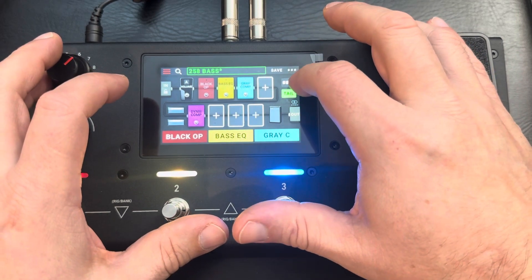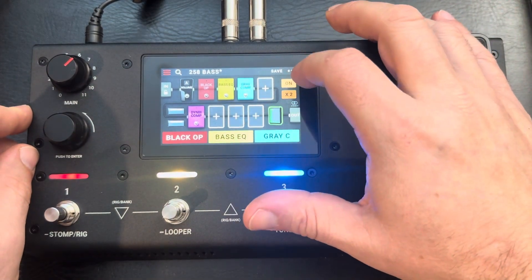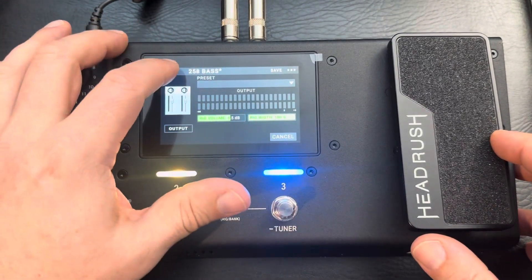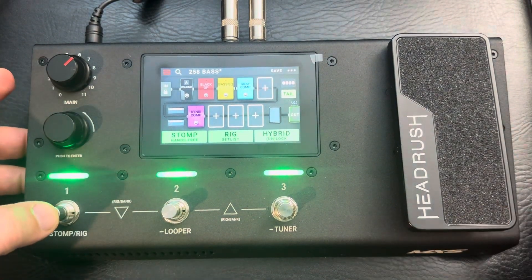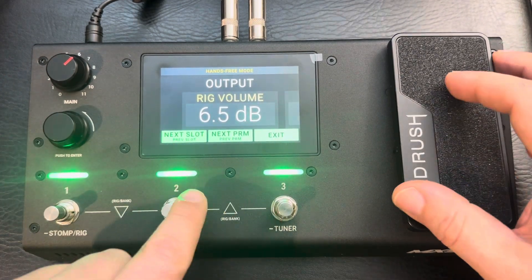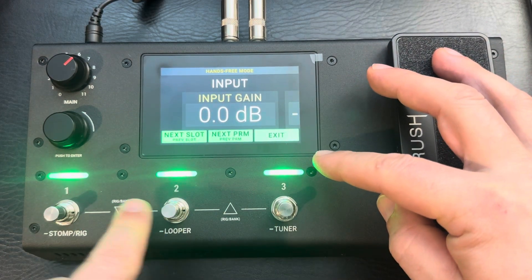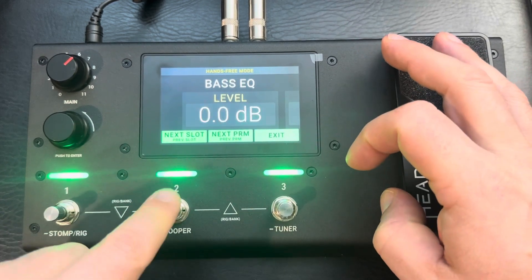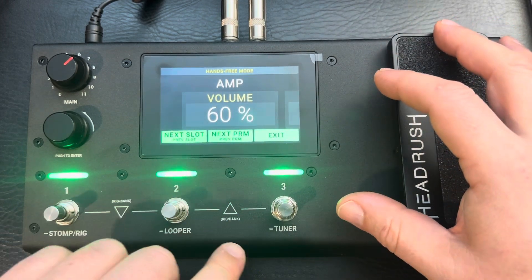You can do the same thing with the cabinets. You can adjust your output, and you can go hands-free — while you're playing you can set it up and go to the previous slot, adjust input gain, volume, distortion, or bass EQ. Pretty nice — you can do this on the fly while you're playing.